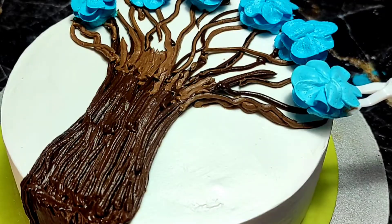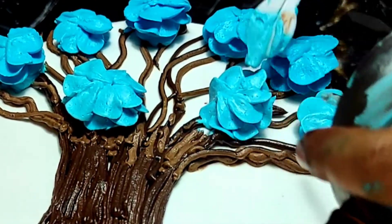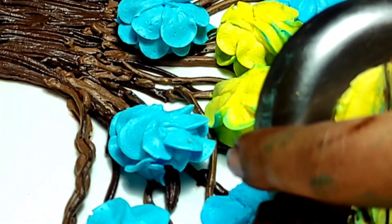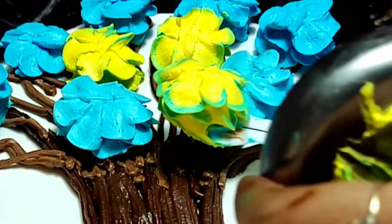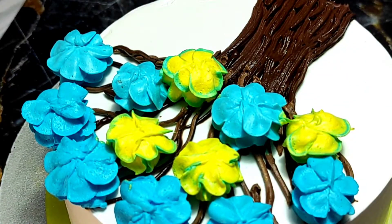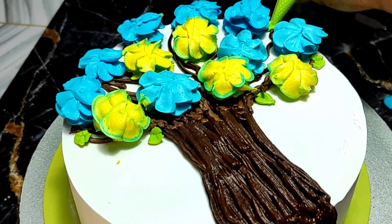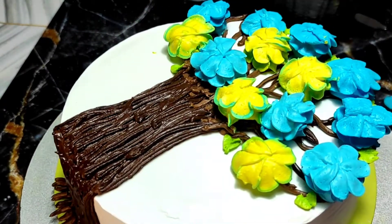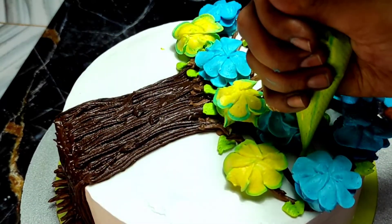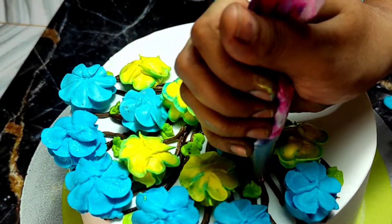For summer deliveries, try to make the flowers before 9am. I have used different colors for the flowers, and in the next video I will show you what colors you need, how to make them, and how to make the setting cream properly — just let me know in the comments below.